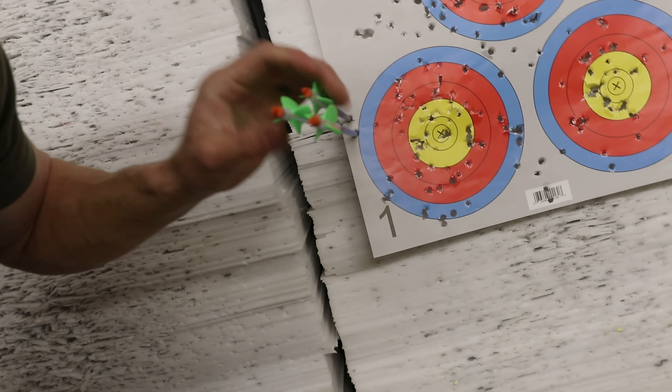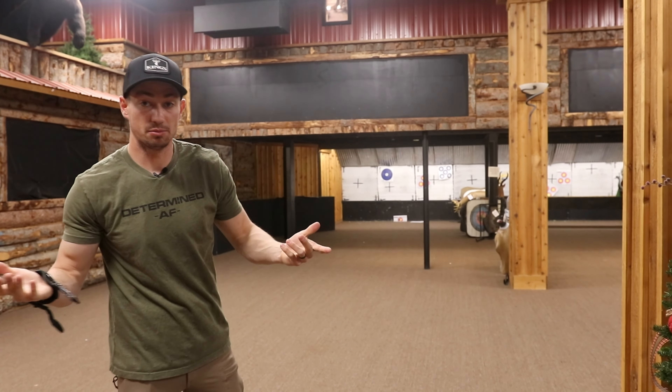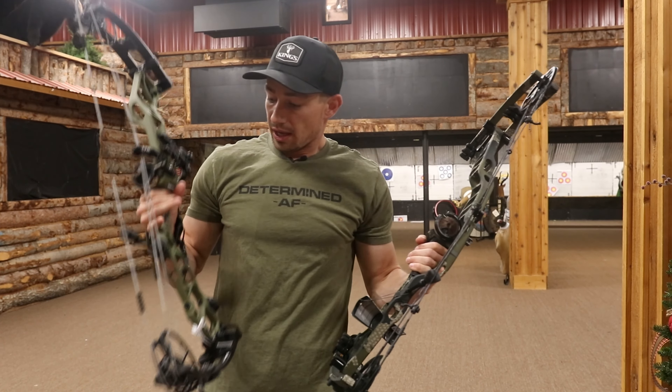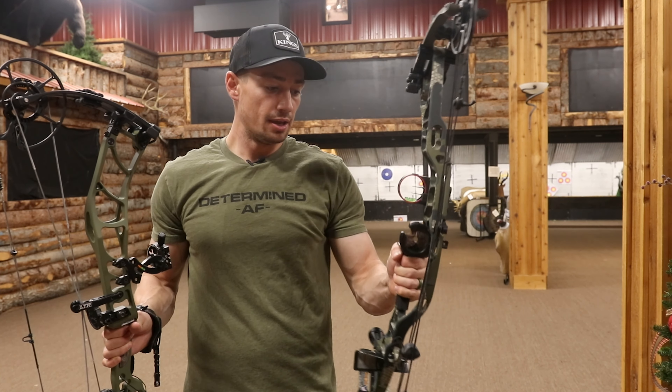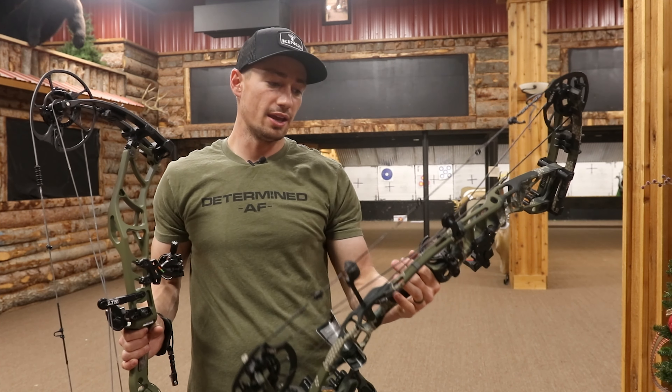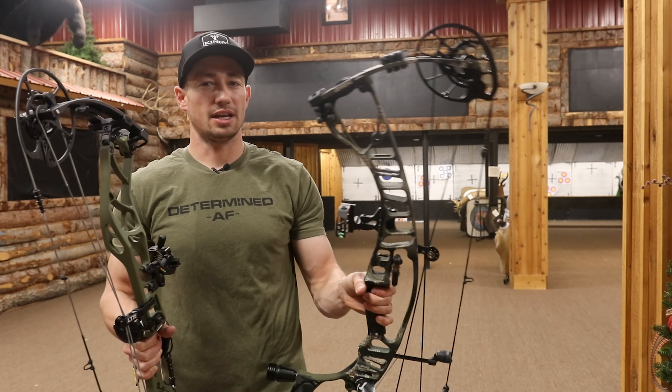Solid tight group there. And again, it's not sighted in, so that's why the group's off. But those arrows — all fletchings are touching on all those arrows. I feel like the Elite might be a little bit more forgiving. I feel like I was moving a little bit more, just shaky, and it was a little bit more forgiving when I was shooting that Elite than the Hoyt. That's a big factor when it comes to choosing a bow. The Elite is definitely lighter, had a tighter group, and I feel like it was a lot more forgiving.